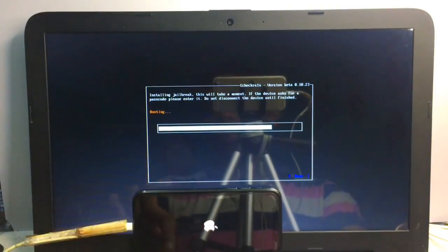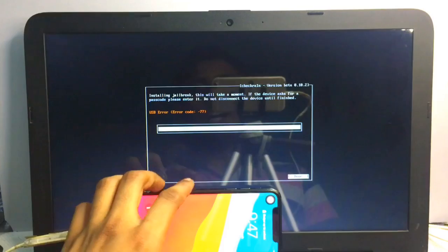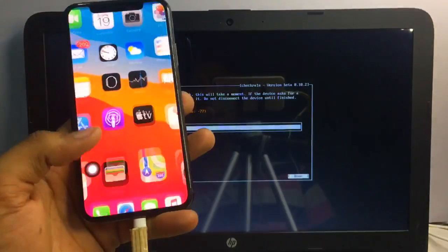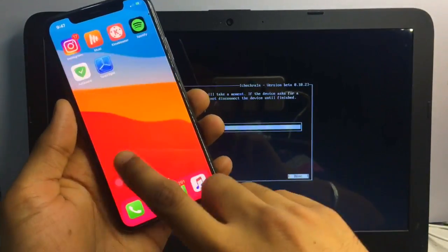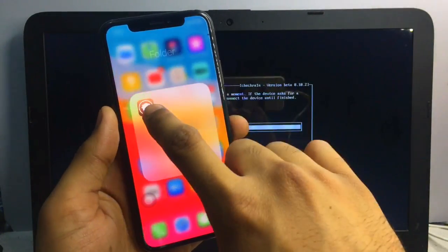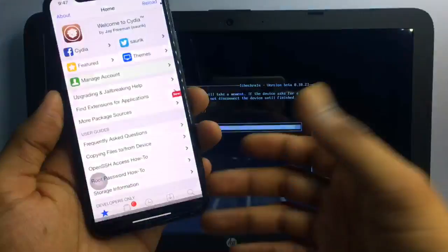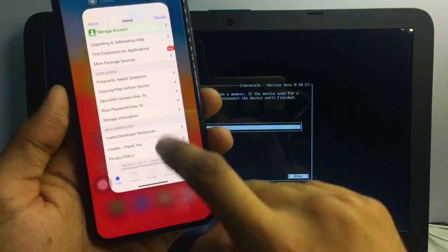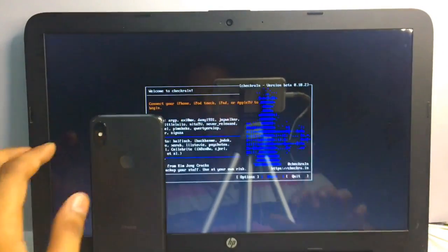Let me show you on my other iPhone — my iPhone is turning on now. You can see my iPhone is successfully jailbroken. Because I have jailbroken it many times before, the checkra1n logo may not appear again on my home screen, but Cydia is already installed. My iPhone is now jailbroken on iOS 13.7.